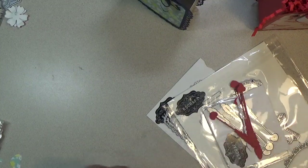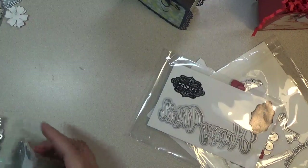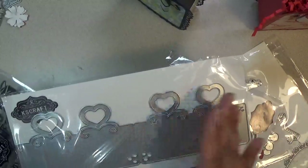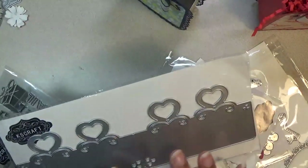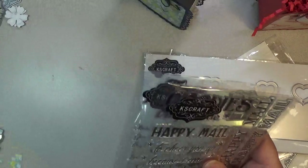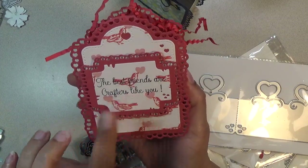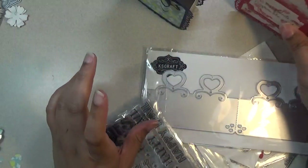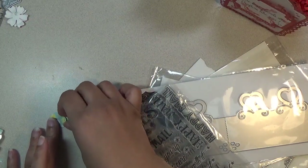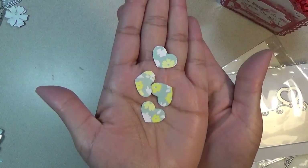Next I want to share some stamps. There's also a happy mail die and she also has some treat bag toppers. They fold over from left to right. There are some stamps. I also cut out one on the back that says 'the best friends are crafters like you.' With the treat bag toppers, you get some little die cuts that come out of the hearts, which I thought was really nice.